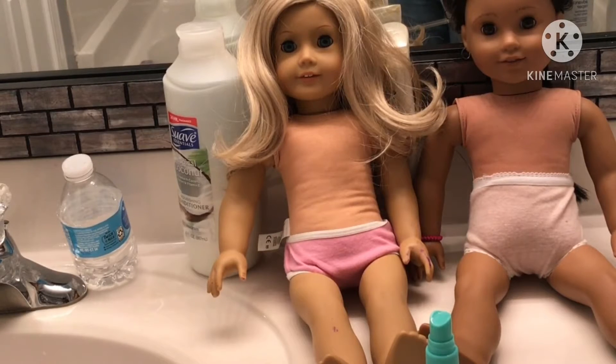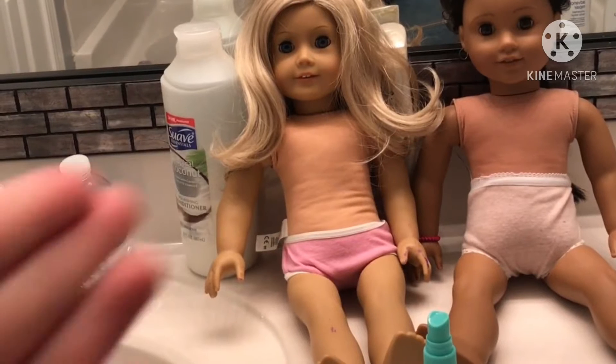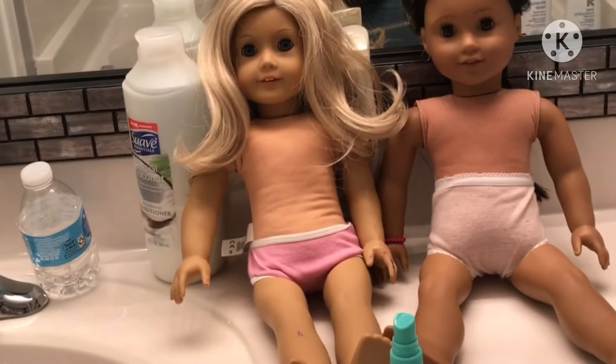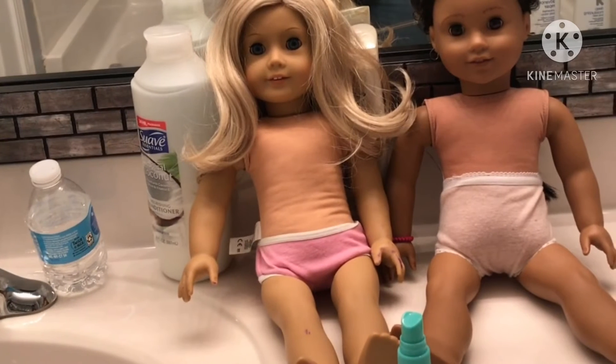Hey guys, welcome back to my channel! If you are new, welcome, and if not, welcome back. As you can see, this doll may look familiar because I already have her — these dolls are from my cousins in another state. Thank you so much for these, I love them so much and they mean so much to me.